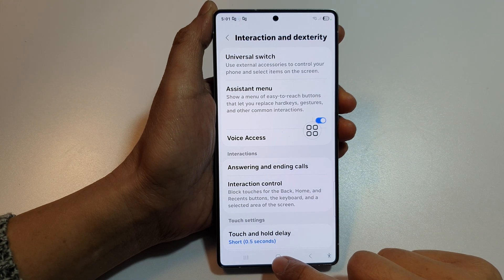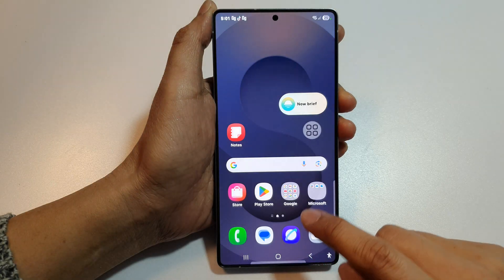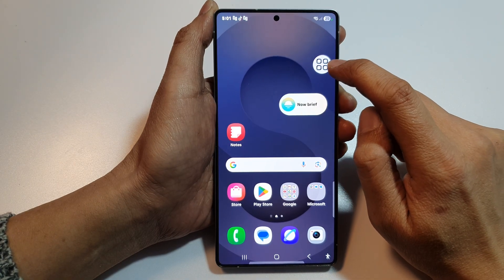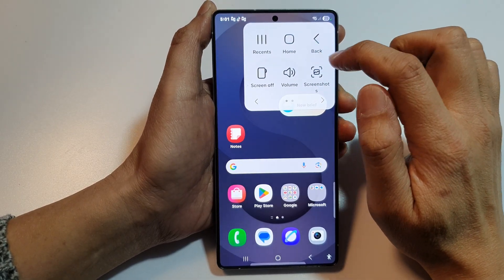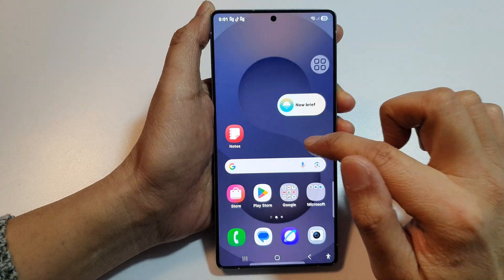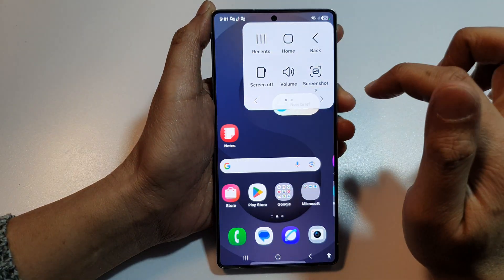Then tap on the home button to go back to the home screen. Now from here, if you tap on the Assistant Menu, it will open up this menu. From here you have access to an on-screen home key, so you can tap on it to go back to the home screen.